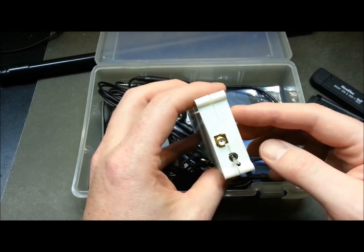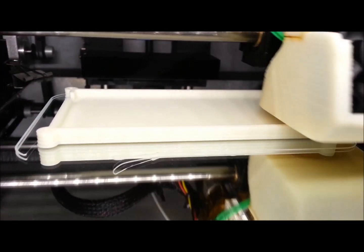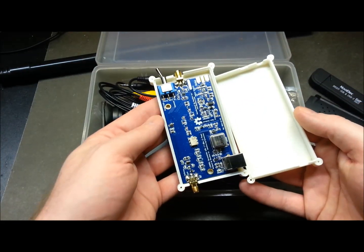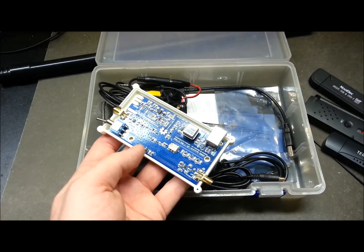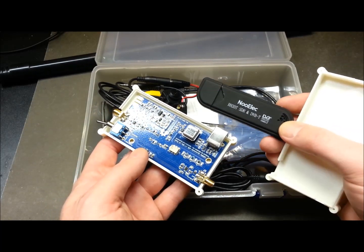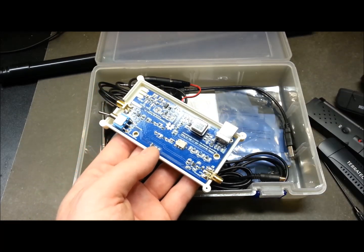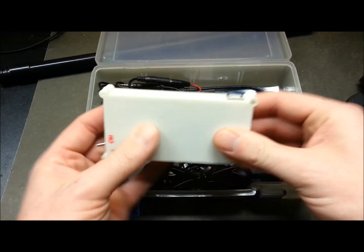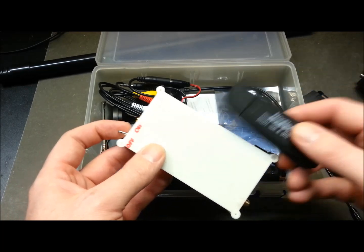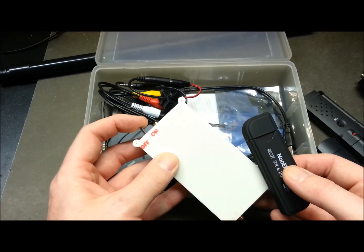This is my Ham It Up upconverter. I just 3D-printed this case on my Solidoodle printer yesterday. What this board does is allow these USB dongles to get down into the high-frequency shortwave range — basically zero right up to over a gigahertz between these two components. It's from Nooelec and doesn't come with a case, but if you have a 3D printer you can just make one. I leave it plugged in all the time; in pass-through mode for normal use, and when I want HF I just click the switch. It runs off USB power — easy.